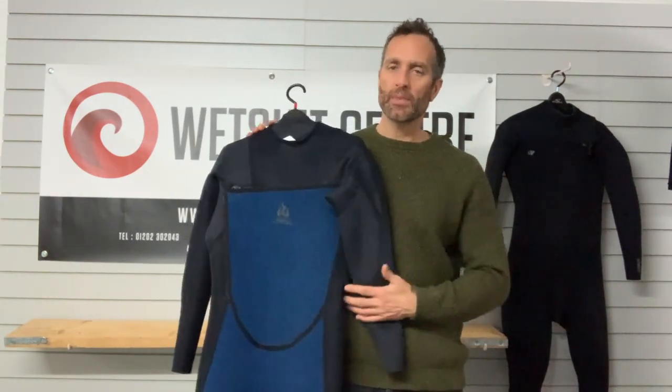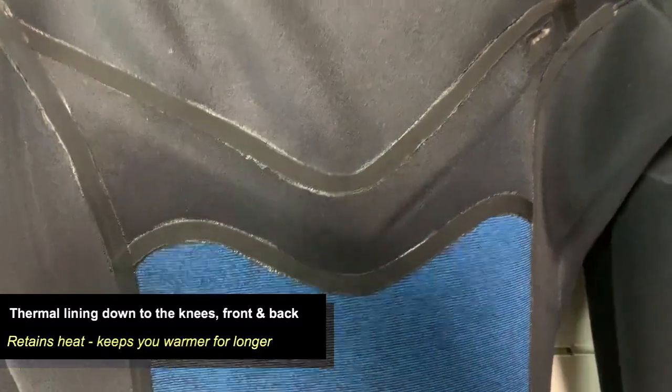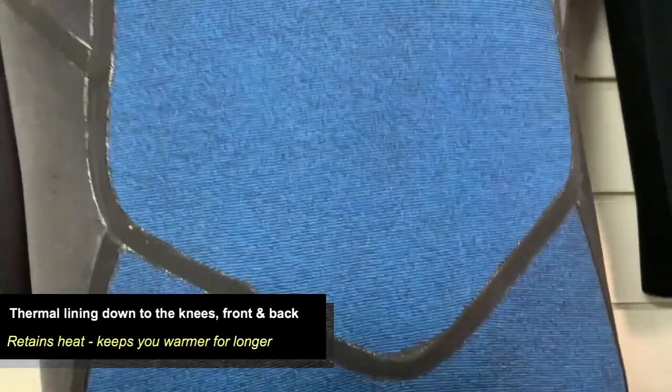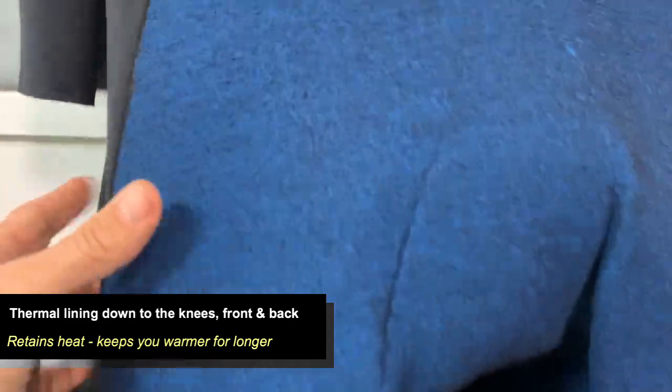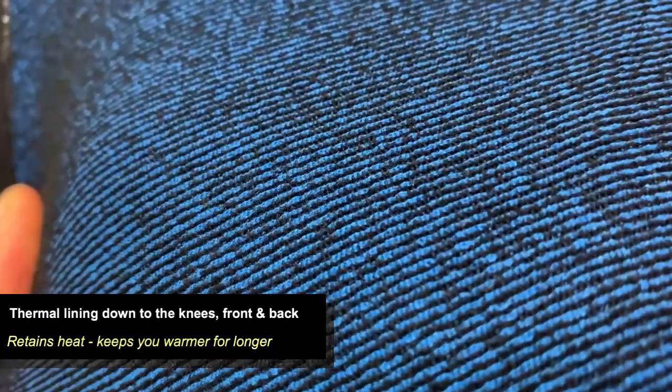Zooming in, that thermal lining is called the ultra flex firewall - it's like a thermal lining or thermal underwear type material. It has lots of movement, is non-absorbent, and as heat leaves your body rather than being lost through the neoprene, this extra layer is very efficient at keeping that heat inside the suit. Just like thermal underwear it keeps heat close to your skin longer, keeping you in the water and warmer for longer.